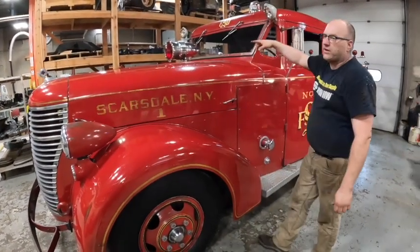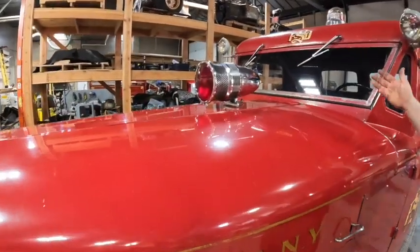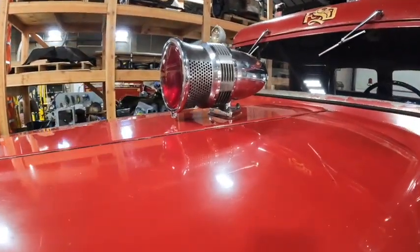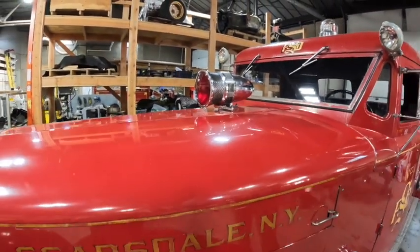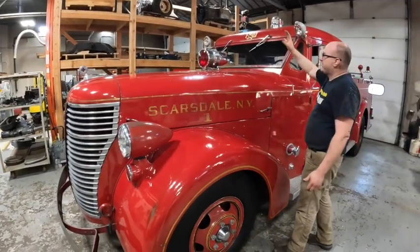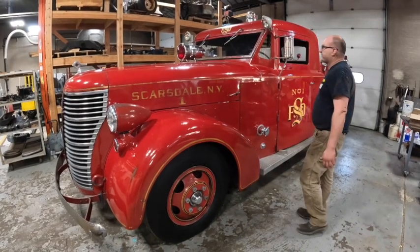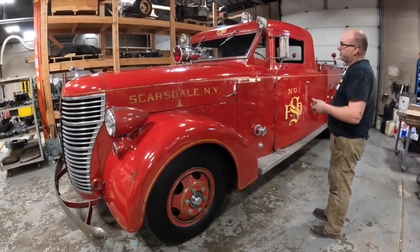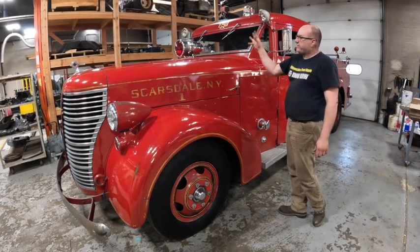The siren is kind of cool. On fire trucks you can pretty much put stuff wherever you want - it's all custom made. A lot of these had this as the standard spot for the siren light there. Really cool siren light - they made a ton of these things, they're standard. You see them on a lot of different fire trucks. They obviously are a siren and they also flash - the red light flashes in front.